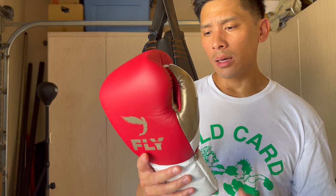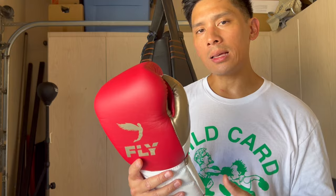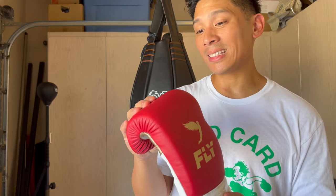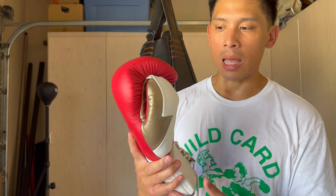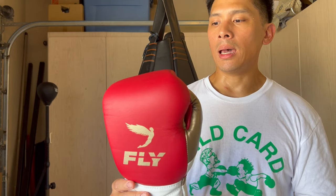I definitely think the glove is amazing — whether it's worth it is up to you, same as with Winning or Grant or other high-end gloves. For those asking if these are like Winnings — no, they're not. The foam is a little softer and not as thick as Winning, and the hand shape is different. These get compared to Winnings because of the price point and marketing, but these are their own thing. I like that they feel different and give you a different experience.